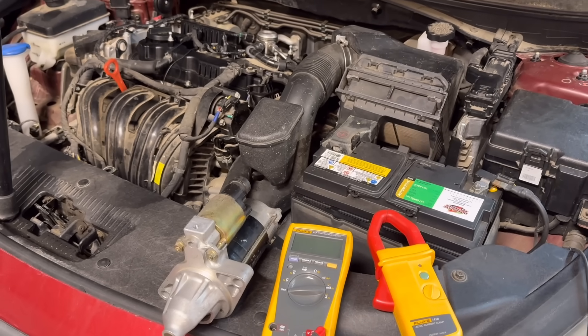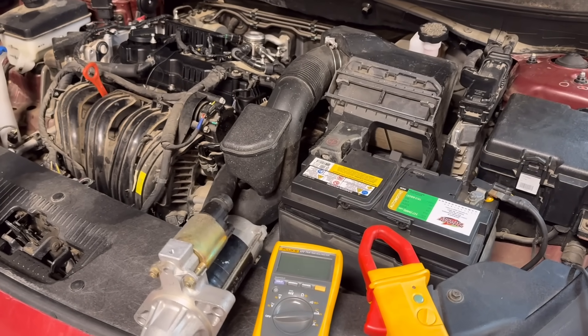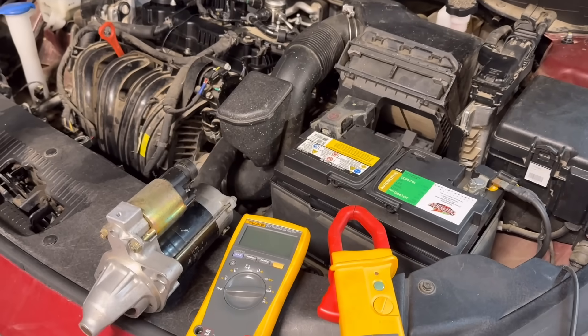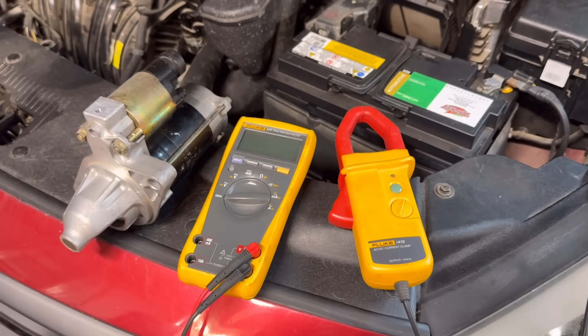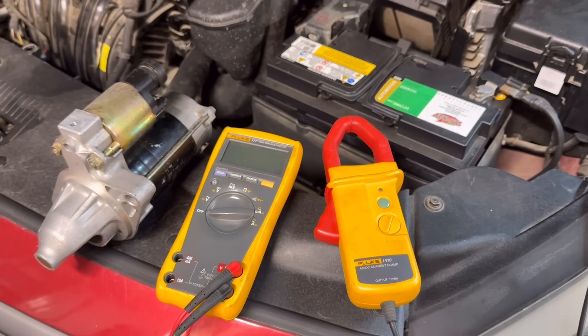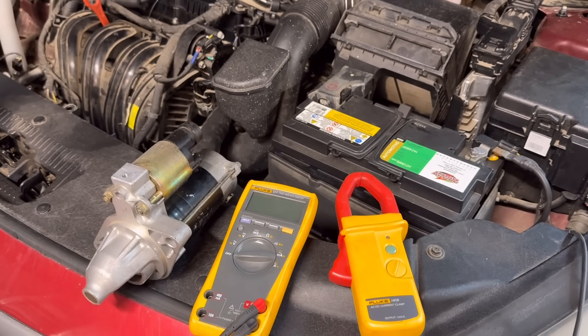This test will tell you if the problem is with the starter, the battery, or the cables. For this test you will need a digital multimeter, a current clamp or amp clamp, a fully charged battery, access to a starter, and the battery cables.